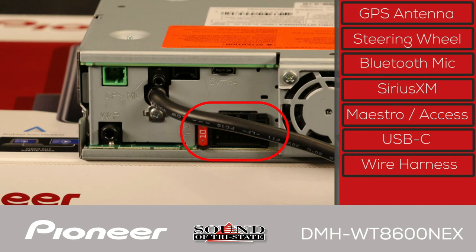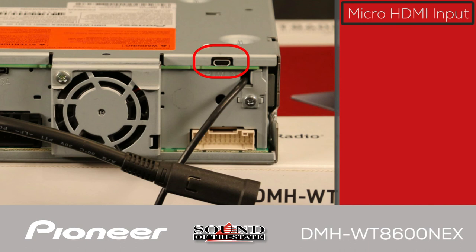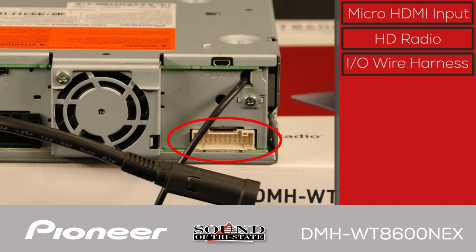The power and ground wire harness from the vehicle connects here. The DMH-WT8600NEX has a built-in amplifier designed to operate with up to four speakers. On the other side of the back panel, there's a micro-HDMI input, the AM/FM and HD radio antenna input from the vehicle, and a white port for the input-output wire harness.